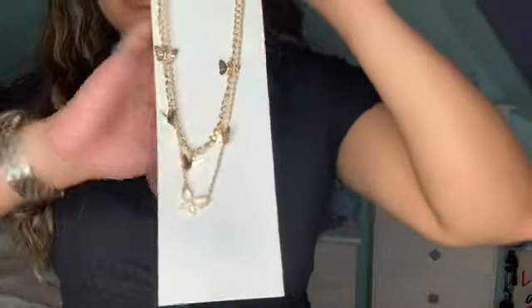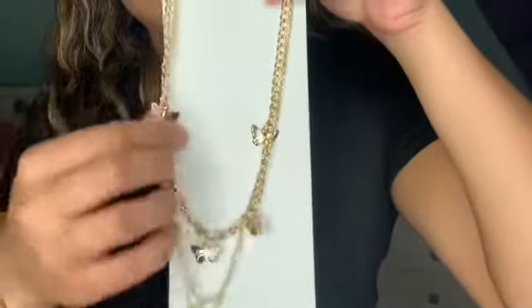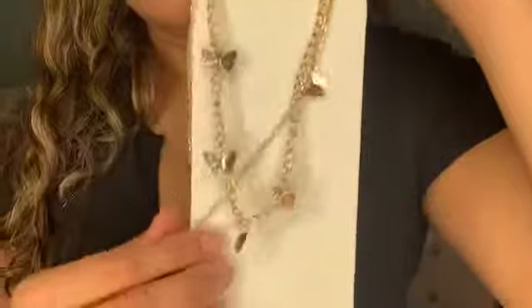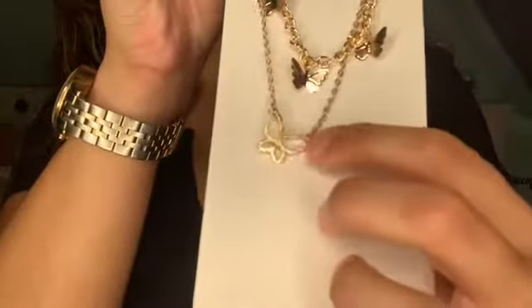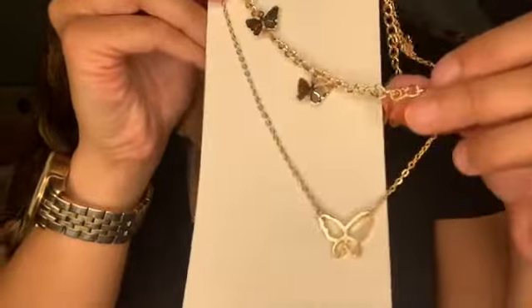This next accessory continues the butterfly theme but the design is just a tad different. Again gold, because I love gold. This butterfly is just like open, not closed up like the other ones were. So cute — let's go on to the next.